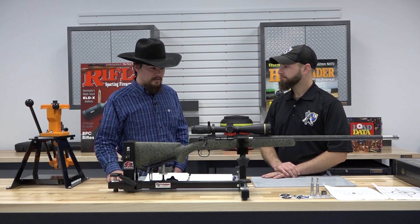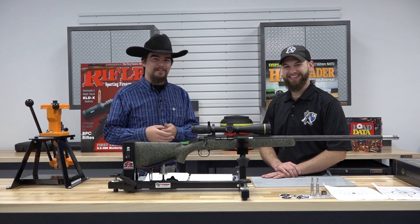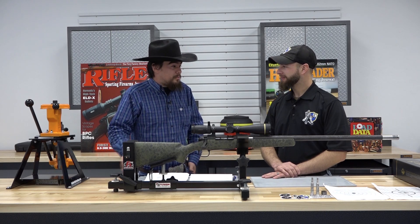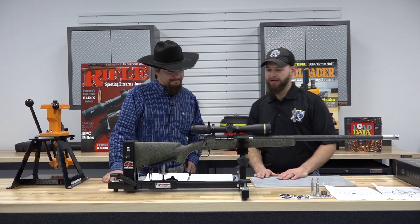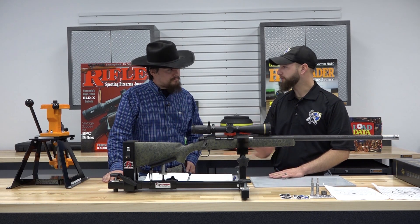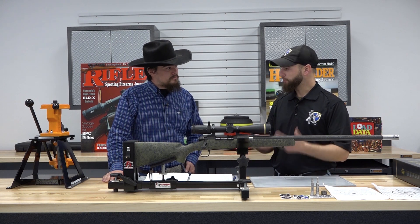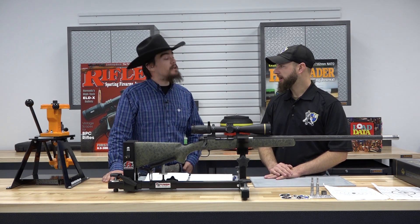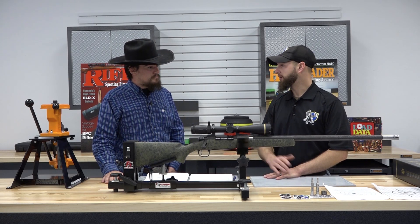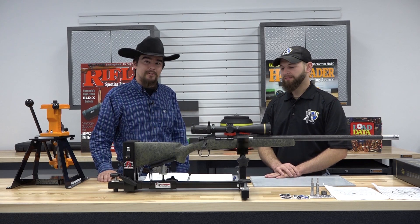The .280 Ackley — I love that cartridge. It's a great cartridge, and being a hand loader, I wanted something a little bit different, something that's not popular or mainstream. So we went with that, and the performance from it is phenomenal out of the 26-inch barrel. The performance we're getting out of it is just astounding. You don't see .280 Ackley Improved very often, though it's getting a little more popular — Nosler, I believe, is starting to have a production run on it. I think it's probably one of the best cartridges, at least for out here in Arizona. For an all-around hunting cartridge, I don't think it can be beat.